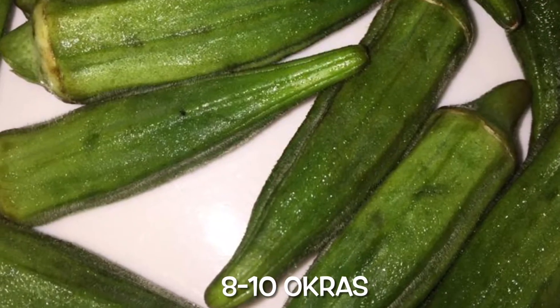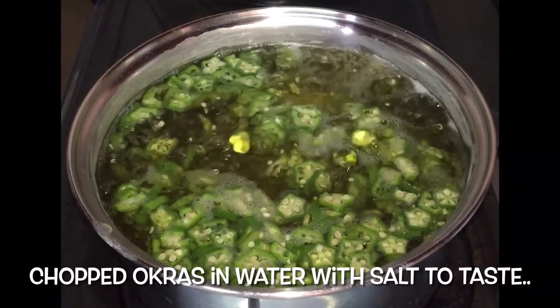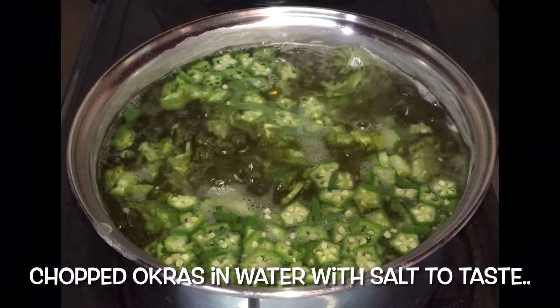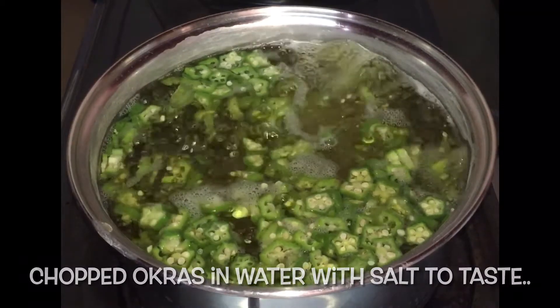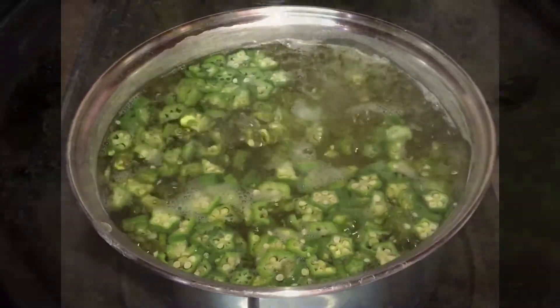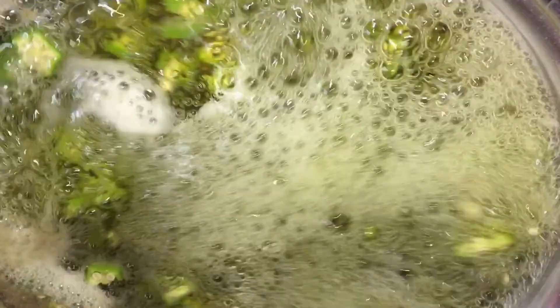First, we will start by cutting up our okras and getting them into the pot with some water and some salt to taste. We will allow the okras to boil for about 10 minutes. At this stage, the water will look kind of slimy and turn a bit brownish. This is quite normal as it tells us our okras are cooked.